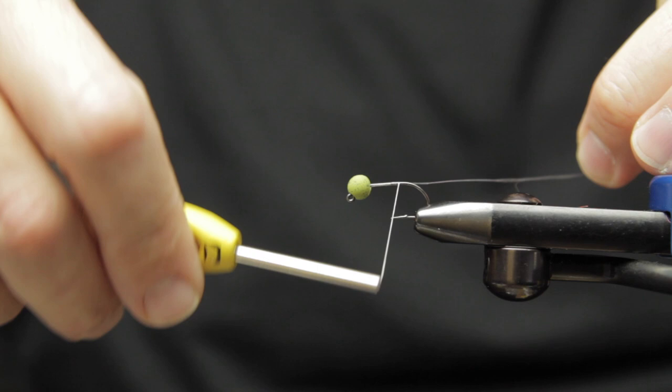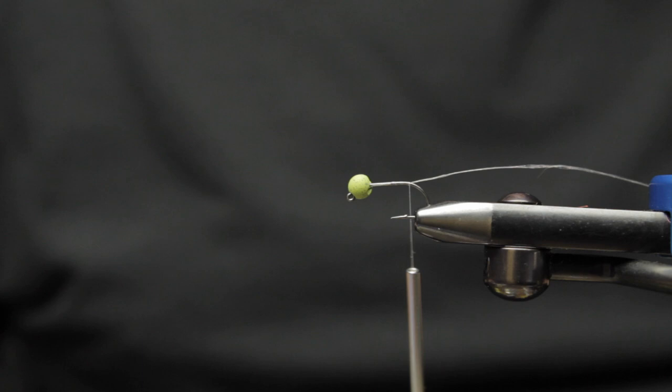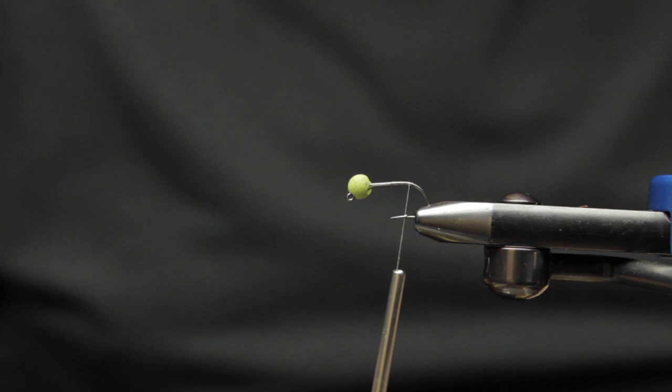The reason behind this fly: when I grew up bass fishing, I used to fish a fly called a Reaper. We fished it on a split shot rig and it caught tons of bass. Fast forward to now — it would still catch tons of bass, but I've also figured out that it looks a lot like a dragonfly nymph.